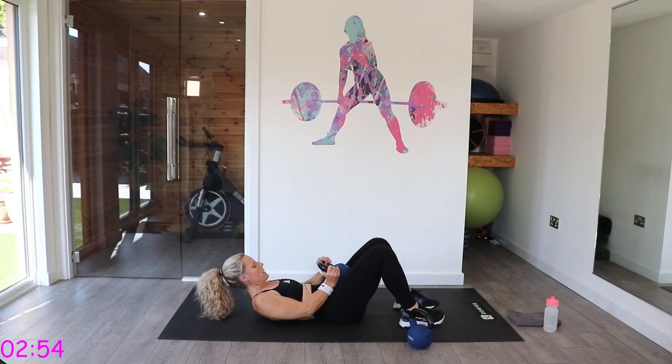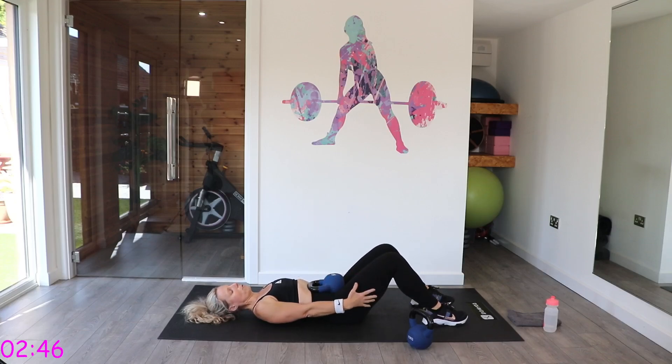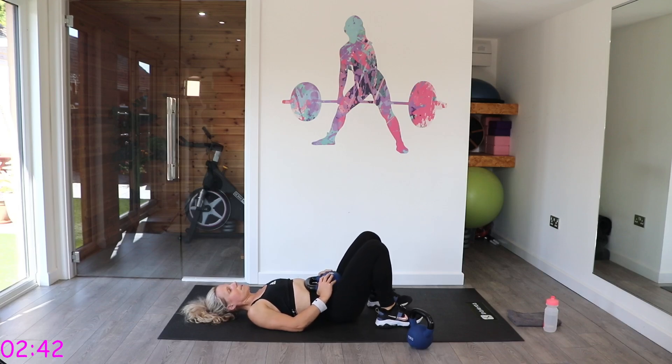Good bridge. Grab that kettlebell, press it on that lower tummy. Have those heels quite close to the bottom. The further they are away you're incorporating more hamstrings. Squeeze up, lower it back down — push to the ceiling and lower back down. Feel that one. Control it on the way up and the way down. Don't just let that bell back down.